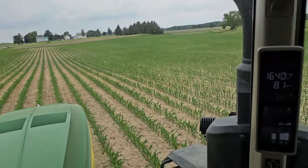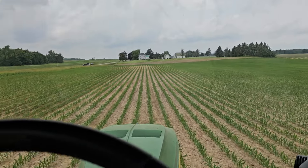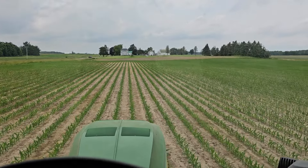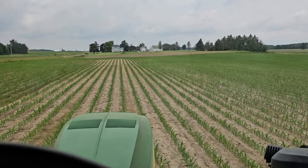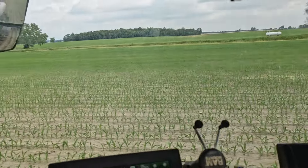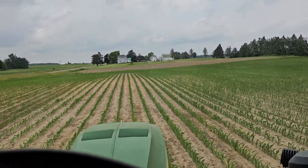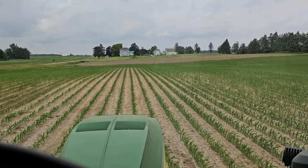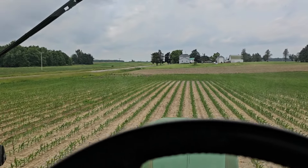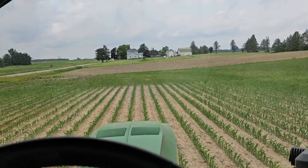Off to our next field. I believe this was only planted two days after the last field we were side dressing, but it's definitely smaller corn. I could have side dressed this sooner — I've done a little less damage to it. But the later we get, the closer to when the plant's actually going to use it, and that's a good thing. That's what we're going to talk about today — nitrogen timing. Something I've been thinking about that guys have asked me questions about. We'll just go ahead and talk about it.